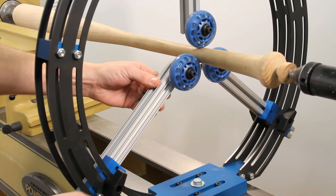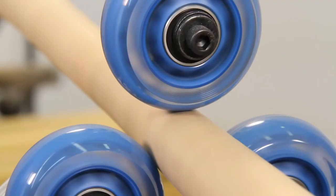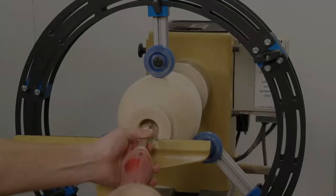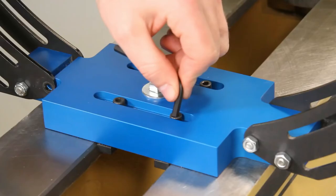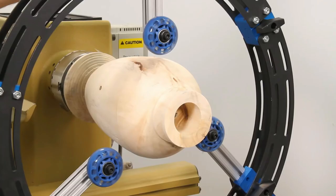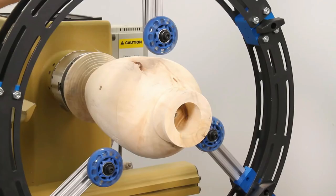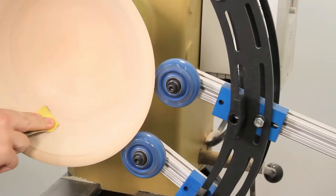The two-piece clamshell design quickly swings open, providing easy access when mounting or removing turnings, or when sanding or performing other secondary operations. With the large ring section removed, the remaining smaller section becomes a bowl rest, providing solid support behind the workpiece and the other side of the piece for turning.